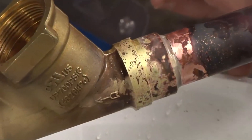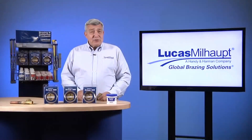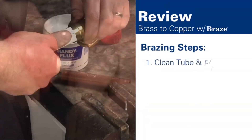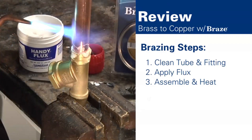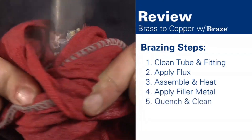After brazing, inspect the joint for any voids or lack of fill. To summarize, these are the steps for joining brass to copper with Lucas Milhaupt's Braze 560: clean the tubing and fitting, apply the flux, assemble the joint and begin heating, apply the filler metal, then quench the part and remove residue.